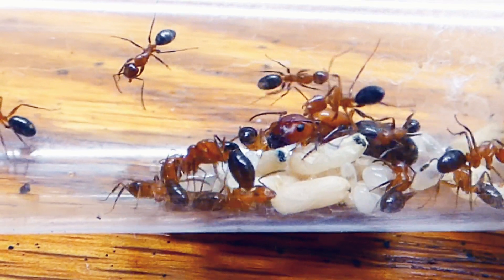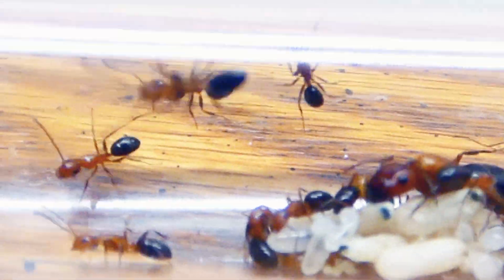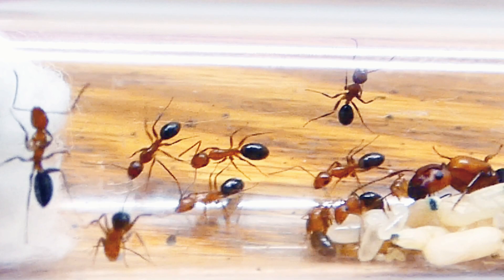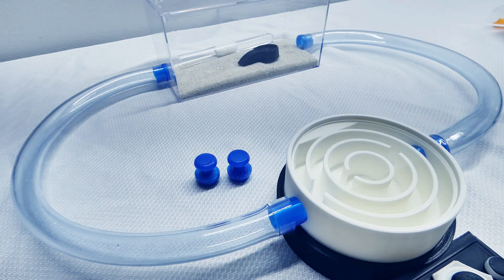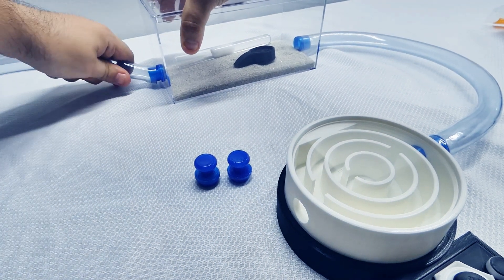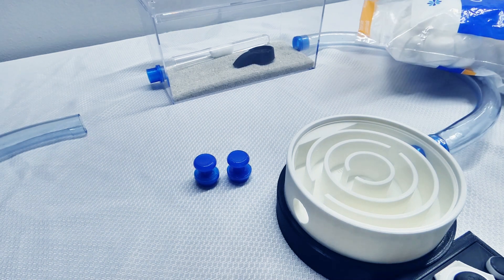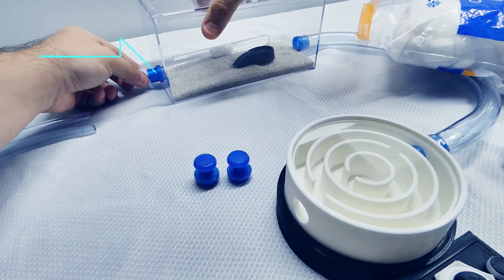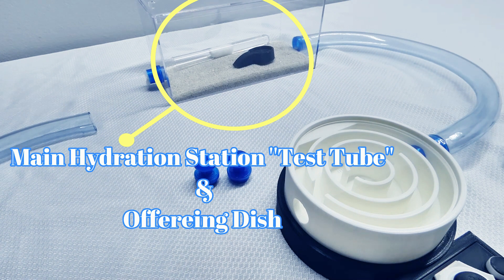Alright ladies and gentlemen, let's move these girls into their new home where they will live happily ever after. To set things up right, to introduce their test tube into their home before they go anywhere else, we're going to disconnect one of the Outworld ports and take the tubing off as well. Now I'm going to grab a cotton ball and put a small piece of cotton in the Outworld hole. This is just temporary while we move the ants so they don't have a way to escape once they find their new Outworld.